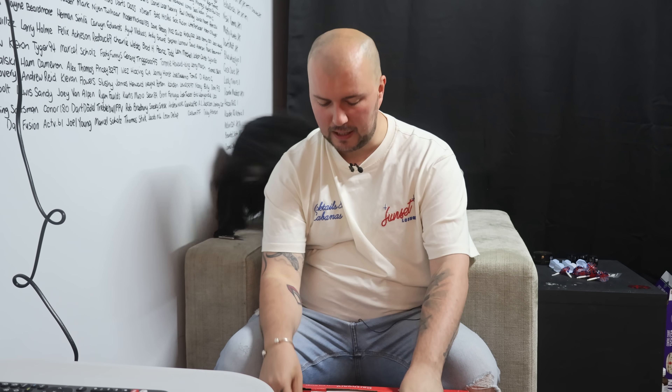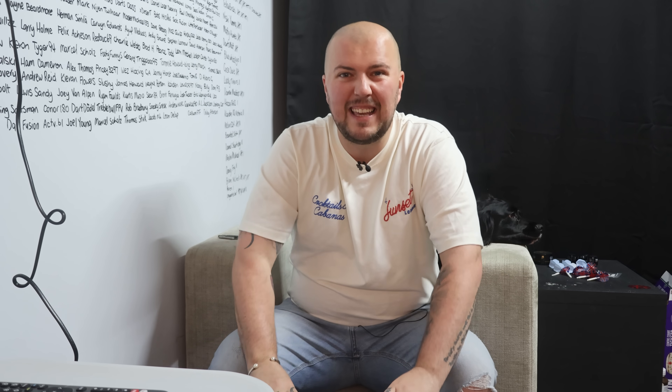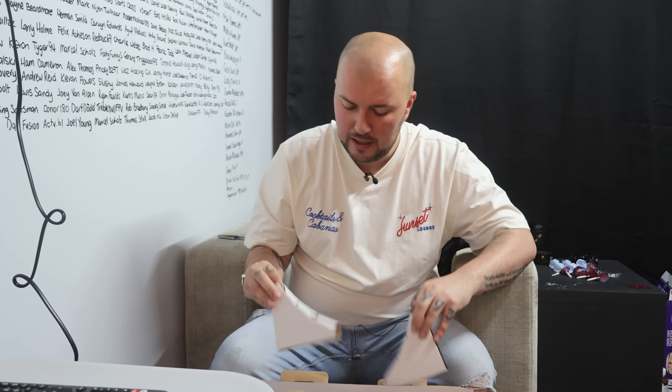What do you reckon is going to be in here, Luna? It says dartboard including three darts, fixtures and fittings. So let's see how good this dartboard is. Now I must admit, straight away, it looks quite good.